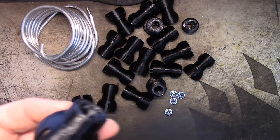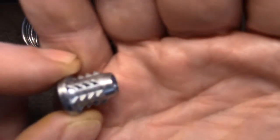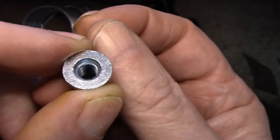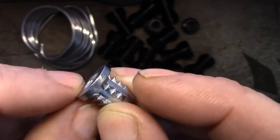Then I found these down at Lowe's — these are little hammer-in threaded inserts. They're meant for wood. I really like this nice flange on the top, so I got the idea to make end pieces using these inserts.